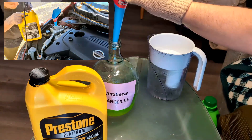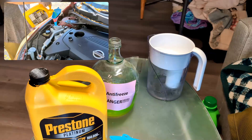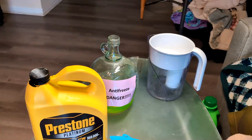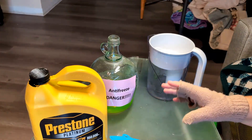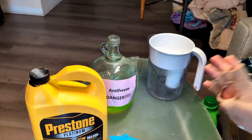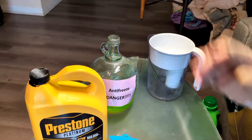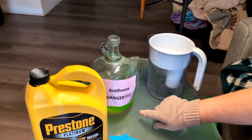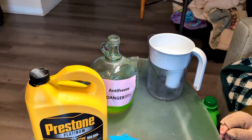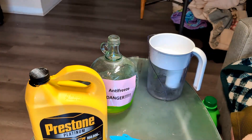This remaining antifreeze I'm going to close up and put in storage way up high. Please make sure you completely put the antifreeze away and clean the area before you go to your car and start working. I cannot tell you how many stories there are of people mixing it, rushing to the car, and then their family pet gets into it thinking it's drinkable. Please make sure you properly secure your antifreeze.